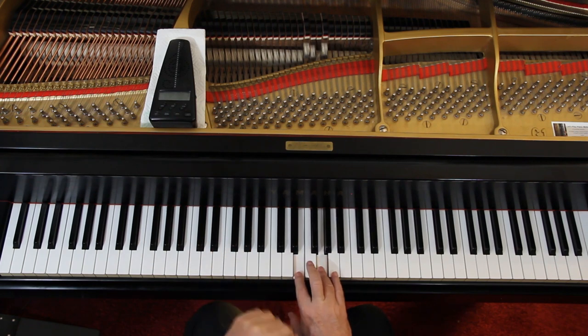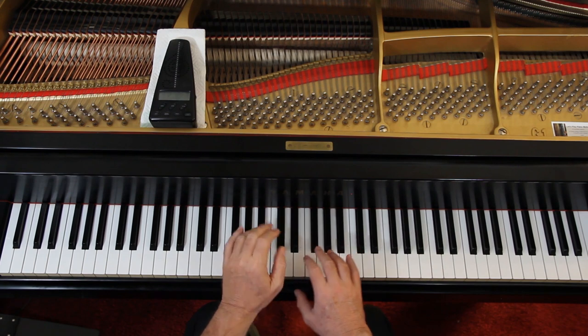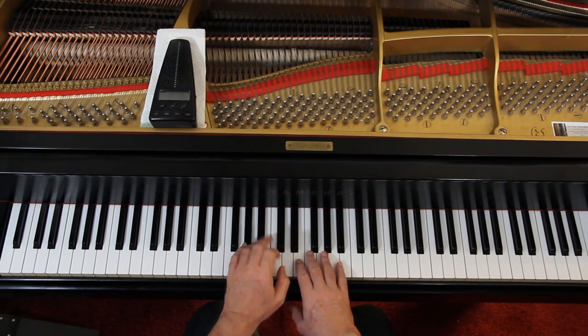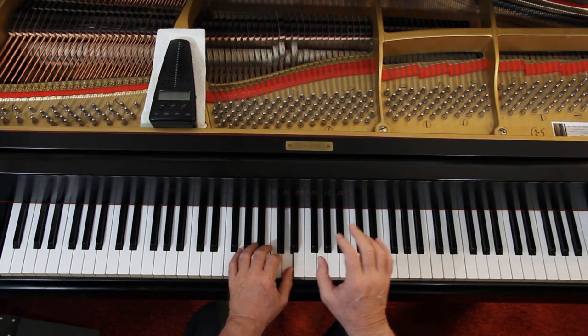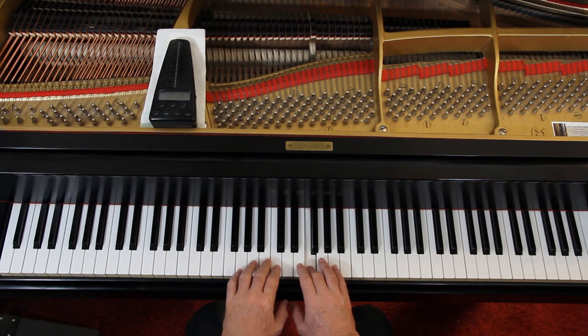Doesn't matter how fast you go at this point — go nice and slow so you get it. Then you can go back and add the articulation: staccatos. There's a nice light staccato here in both hands. But this part isn't staccato — it comes up on that note but that doesn't. Work on that. Then on the second line that part is connected, but the left hand is still staccato.